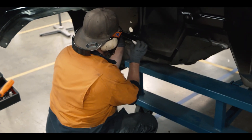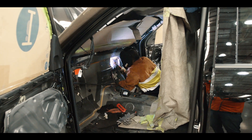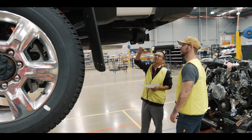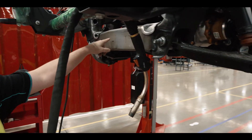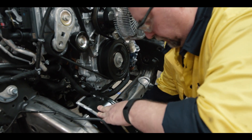Station three is cab fabrication. We drill or cut about 15 holes in the firewall and then weld in our new panels to suit the right-hand drive configuration. Station four is chassis fabrication, where we cut and weld scallops in the cross-members and also drill and mount our steering box mounting plate on the right-hand side of the chassis.